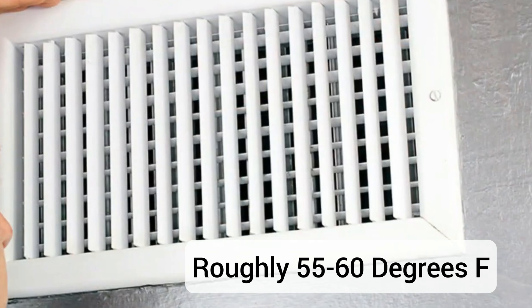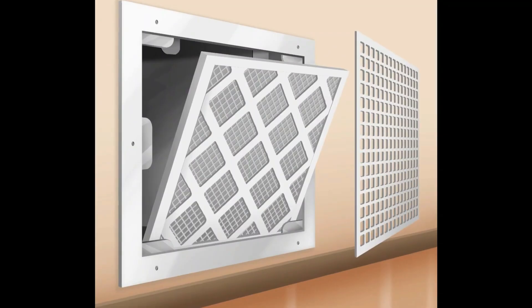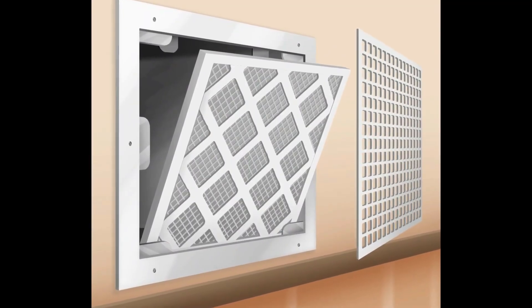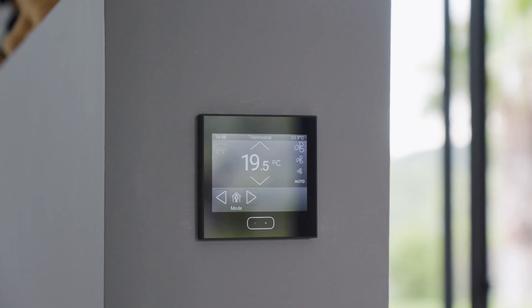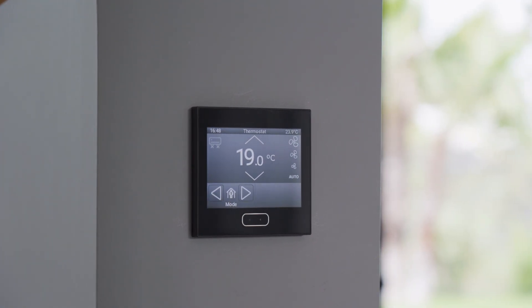Whatever that temperature is, hold on to it and put it aside. Next, we want to check our return air temperature. This is usually at the big grill where the air gets sucked into the unit — it's the air from the house. Your thermostat usually tells you what this temperature is, or it should be close to that. We want to take that temperature as well.